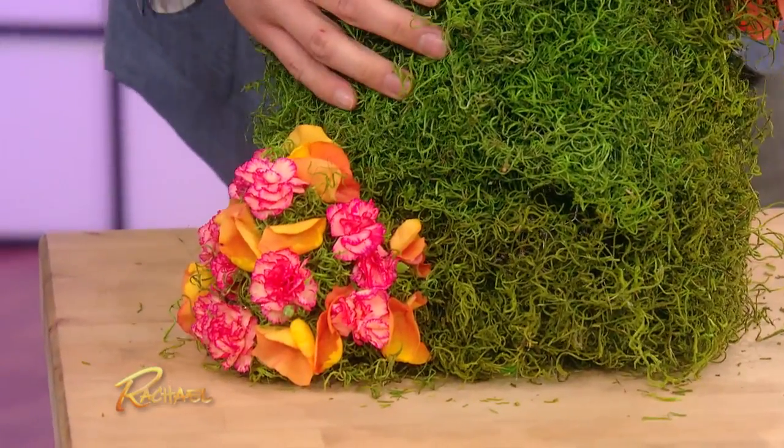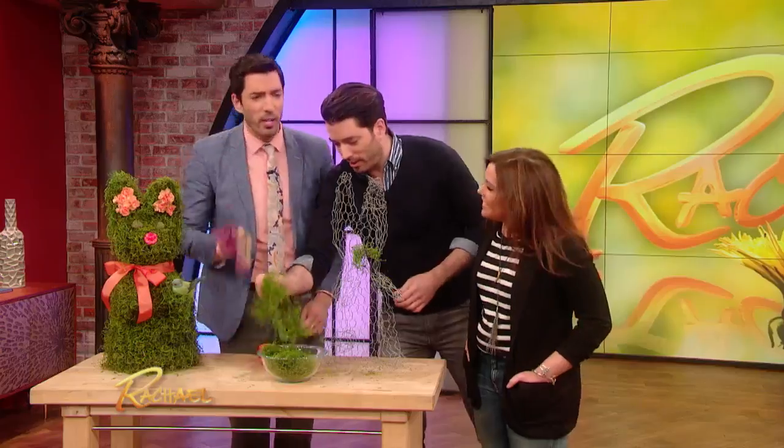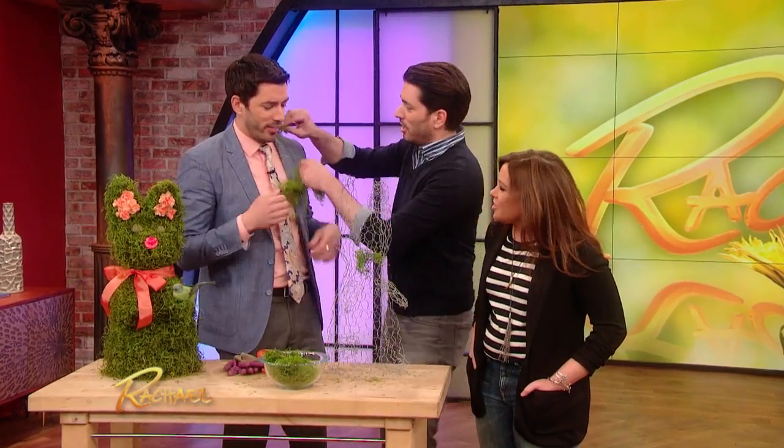Look at that — aww! I do suggest using gloves though if you're using chicken wire, because you could cut yourself. It'll cut you. Just put some of it in here and a little bit in here.